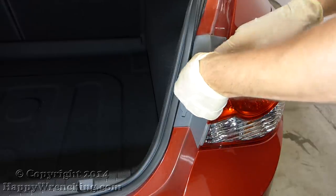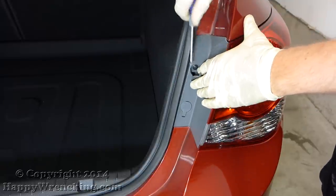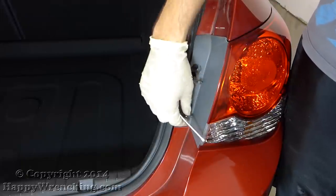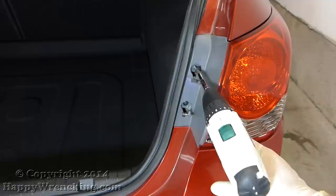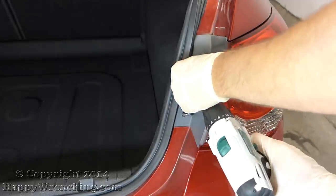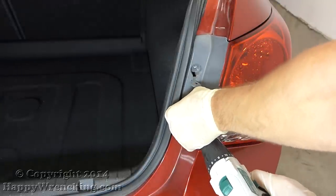As always we're going to start by removing the tail lights. There are two access plugs that you'll need to pop open with a flathead screwdriver. Underneath you'll find two Phillips screws that you need to take out. There's a tail light connector that we'll need to unplug.